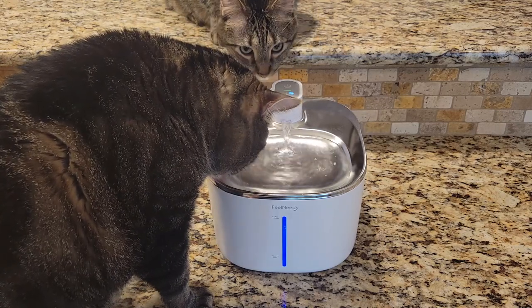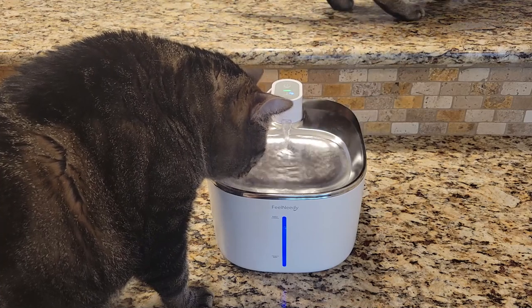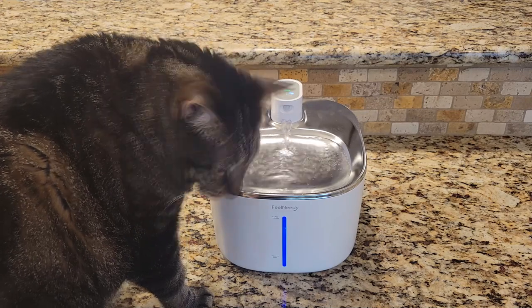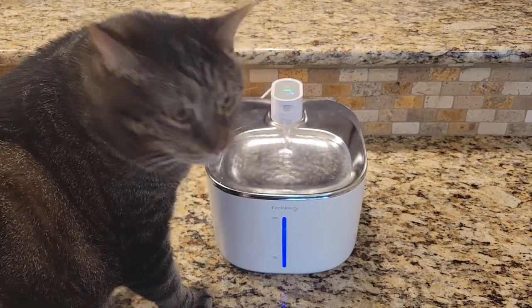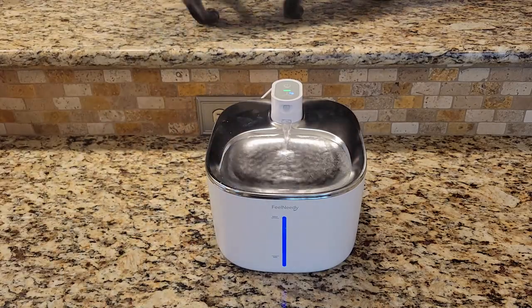Having water flowing for our cats is super important since that's how they like to drink it. So I would recommend this wireless and motion sensor water fountain to anyone who has one, two, or many cats and wants them to be hydrated all day. I hope you liked my review and I'll see you soon in my next video. Thank you, bye!